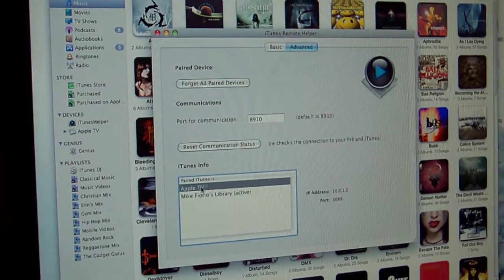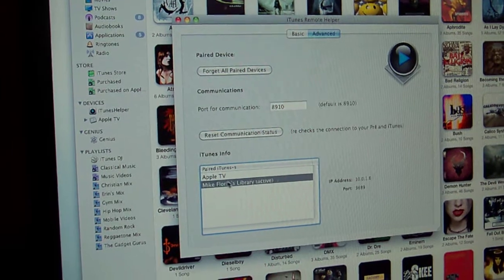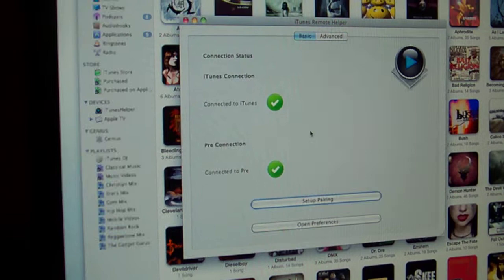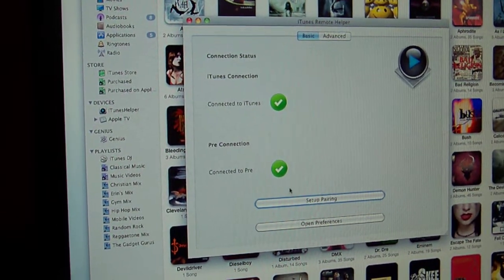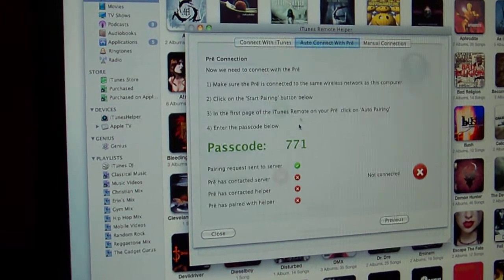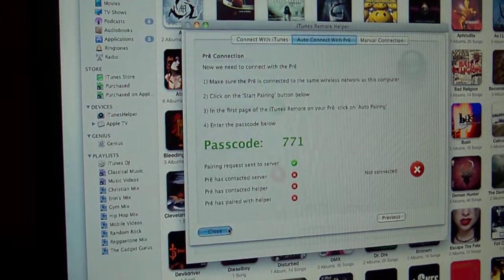Another neat thing is if you have an Apple TV or multiple libraries, it can handle that as well — you use the same remote app for both libraries. I've already connected it to iTunes, but it's very easy to set up pairing. It basically just gives you a passcode, you type that in on your phone, and you're done. Very simple.